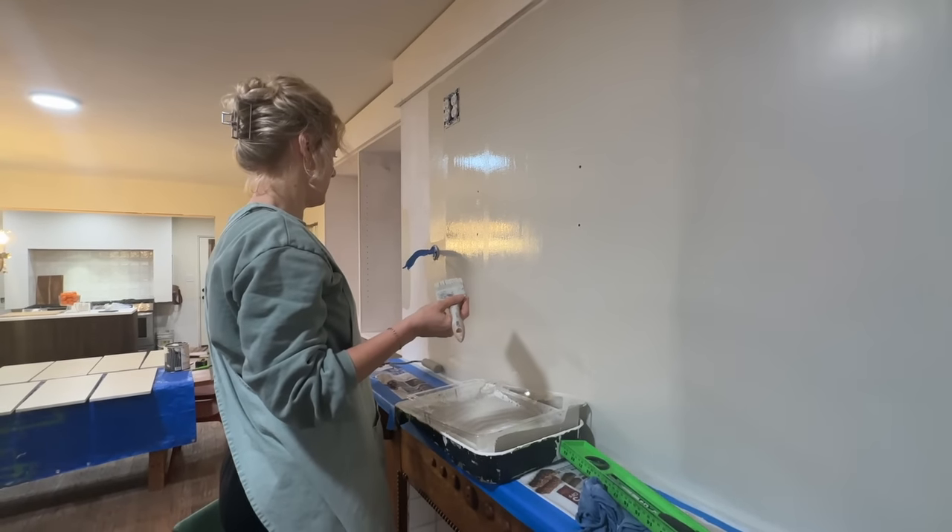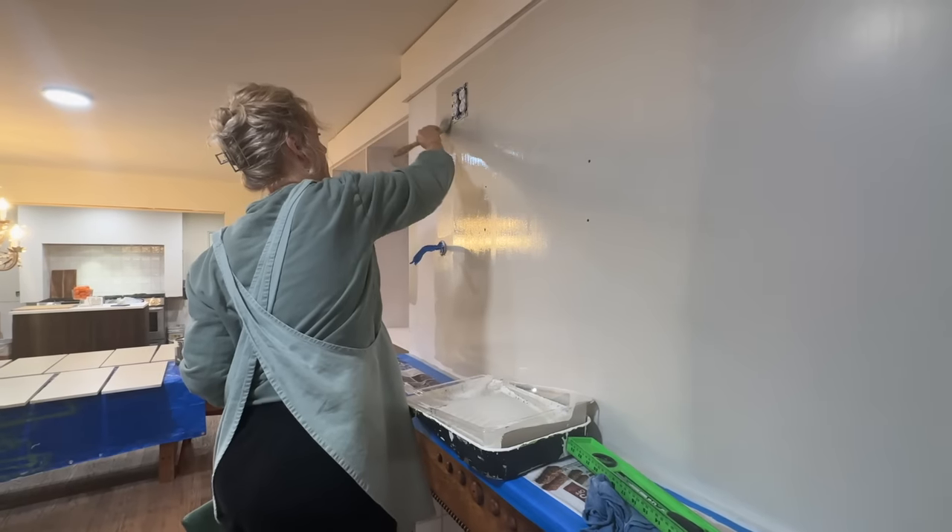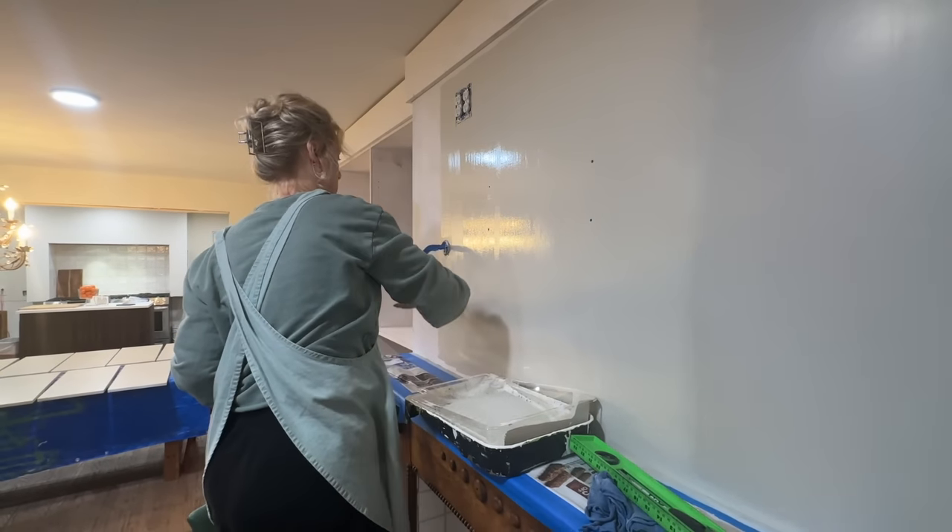I am rolling it on because it goes faster — it gets the paint on really fast — and then I'm pulling the paintbrush over it to smooth it out. Anyways, I think it looks really pretty, and I'm happy with the edges here. They're not perfect, but they're a lot better than I thought they would be.